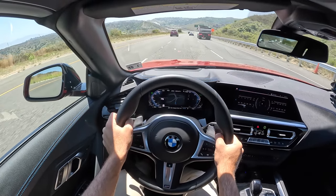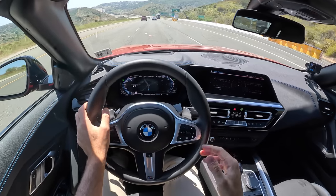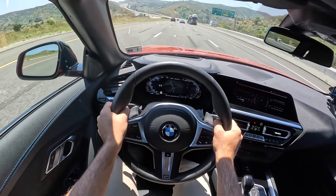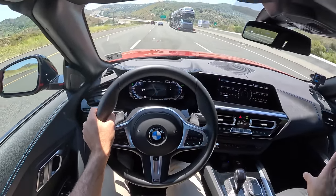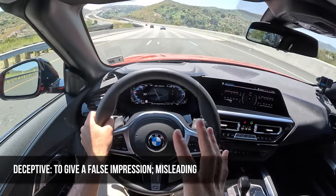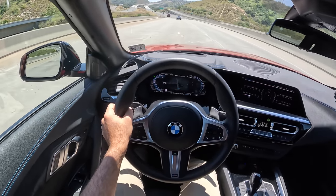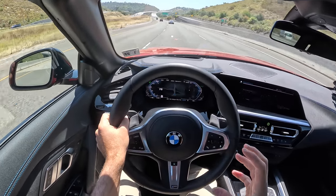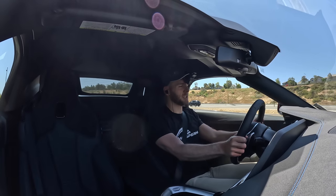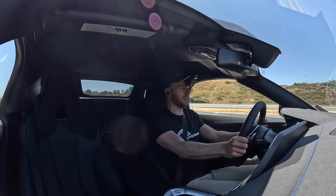The word of the day for this 2023 Z4 M40i is deceptive. You look at this vehicle and size it up and think it's not really going to be that impressive — but from behind the wheel, this is very much a different animal. Deceptive means to give a false impression or to be misleading, and that's precisely what this vehicle does, especially in M40i guise. It is a proper performance car, a proper sports car that just gives off an unassuming impression — so people might be convinced they can bully it around on the road, and then it shows what it can do and just embarrasses them.